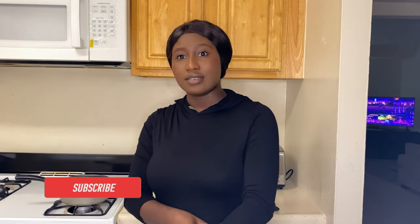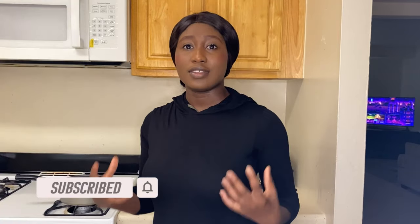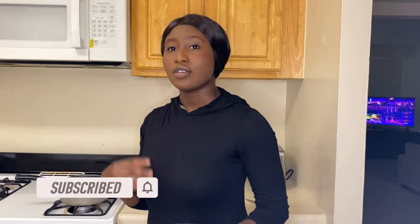Hi guys, welcome back to my YouTube channel. Today I'm going to film a video of what I eat in a day. I only eat twice a day — afternoon and evening. I'm about to make green beans and pasta. You have to eat a lot of vegetables if you're trying to cut back on calories. Vegetables have very little calories, and those starchy carbs are the ones that are very high in calories.